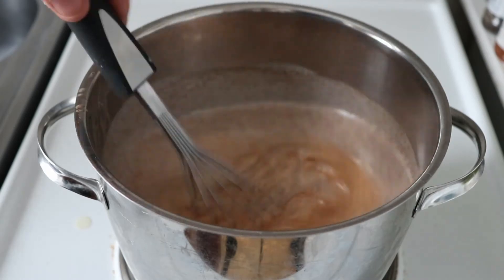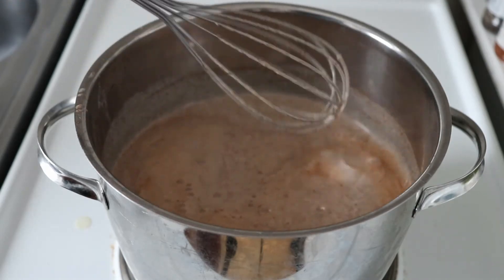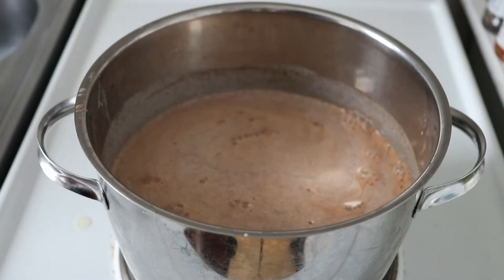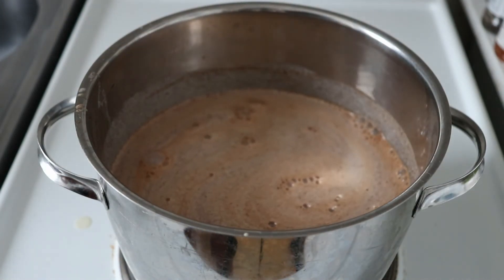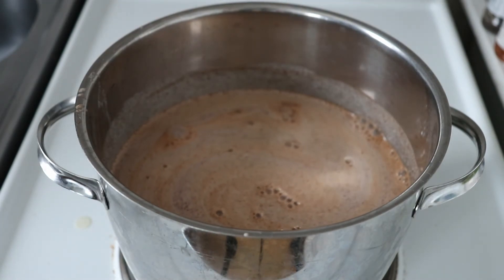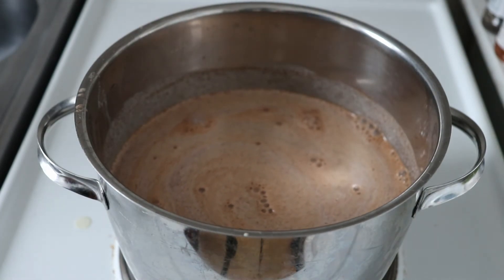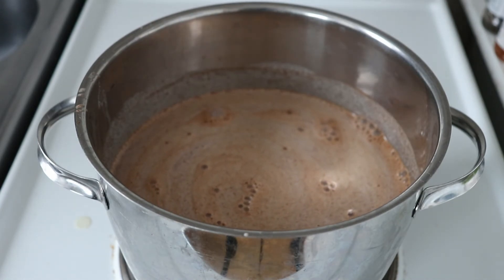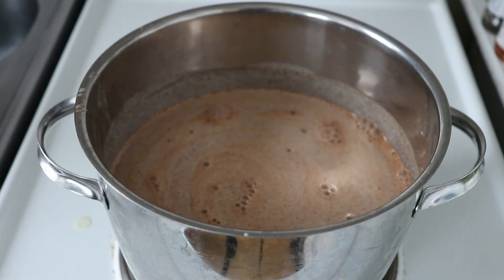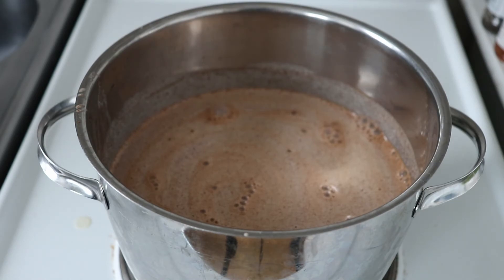I used 100 grams of corn flour, but you could maybe even go up to 150 if you like it extra thick. If you would go to 200 grams, you could still get the same flavor and results, but it would become more like a pudding or a porridge that you'd have to eat with a spoon. I've seen it done like that — it's more like a dessert — but personally I prefer it with 100 grams so you can still drink it quite nicely.